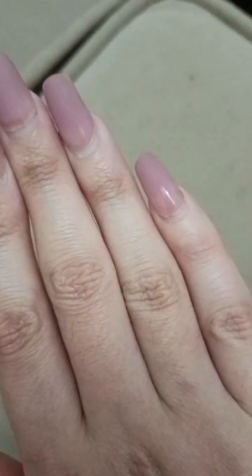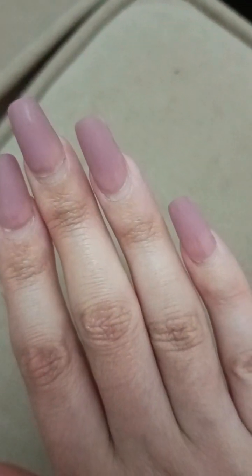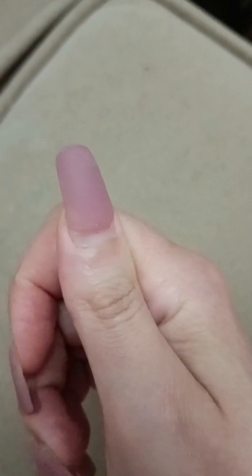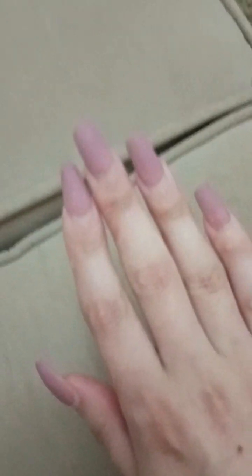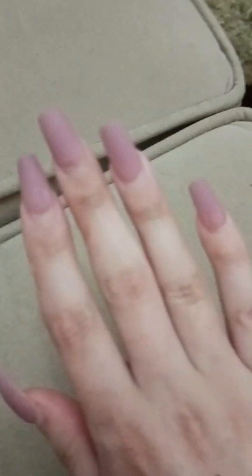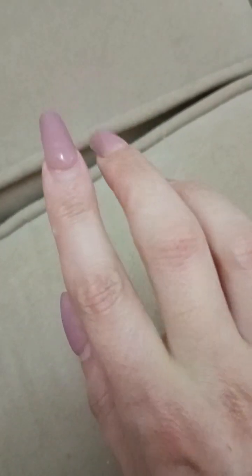I'm sorry that I forgot to record the video before filing them. I'm making them a little bit shorter than they were because they grew really long. I was watching a movie yesterday and filed them. Moving on — as you can see, this is my right hand and it really looks so beautiful. It's still strong except for this one, which begins to lift up a little bit on the base. But the rest are so strong and still in really good attachment to my natural nail.